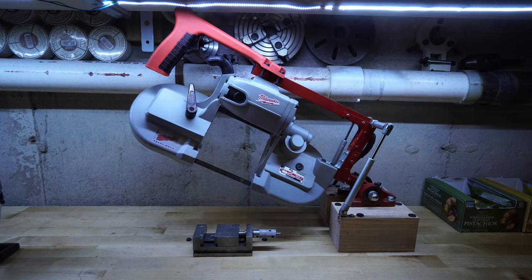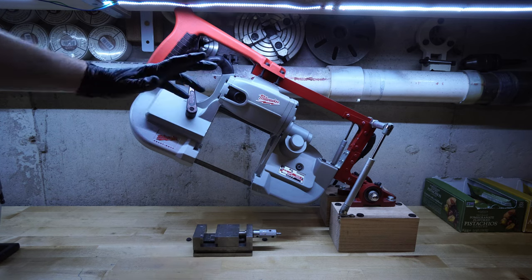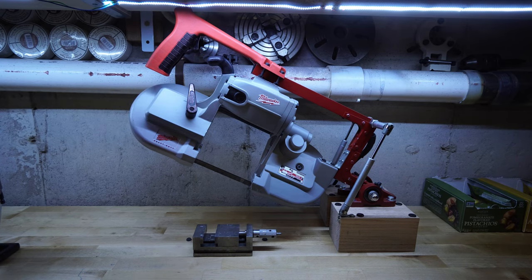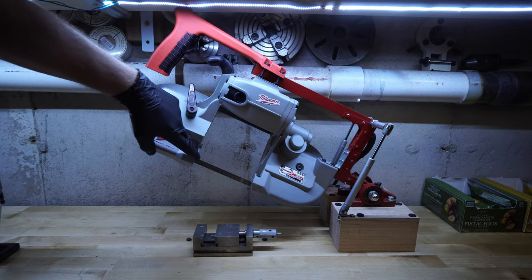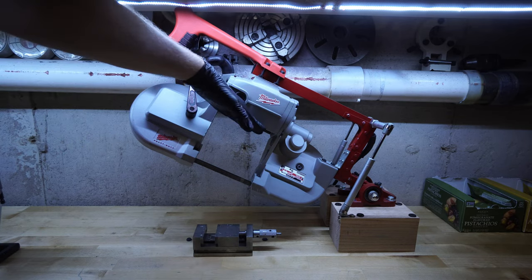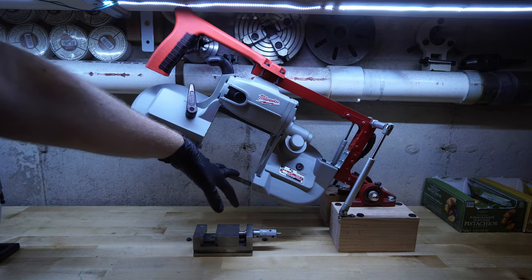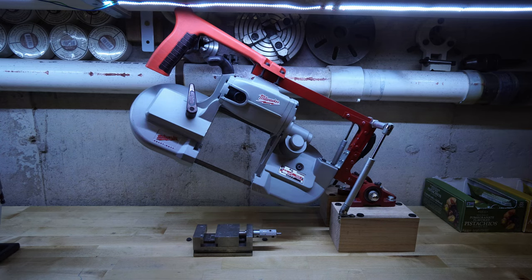You can do this with pretty much any handheld bandsaw you find, but ideally you want to get the largest one you can get — this is a five and a quarter inch. Most of them are five inch from here to here, meaning you can take a five-inch square of steel and cut right through it. You want to have as much cutting room as you can, so if you need to cut something big you can. Nine times out of ten you're going to be cutting a screw, so it won't matter much, but on the rare occasion you need to cut something large, you don't want to find your saw just isn't big enough.